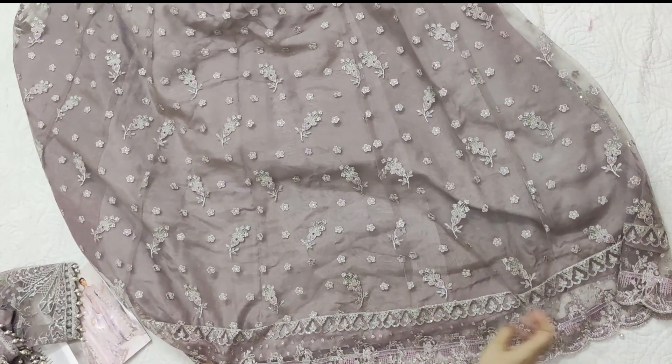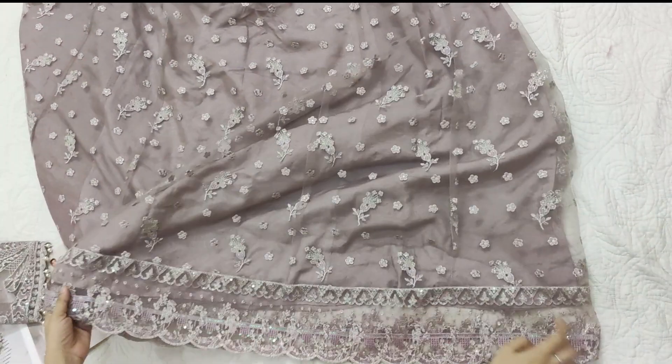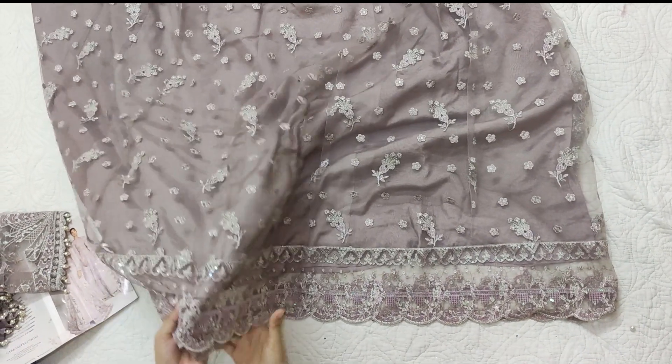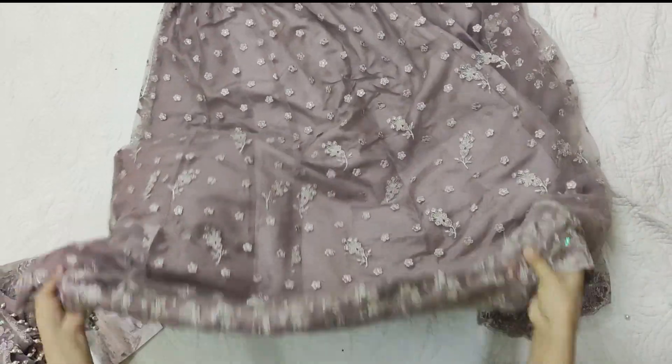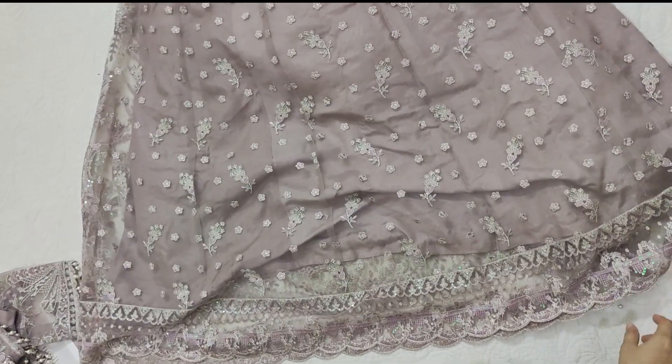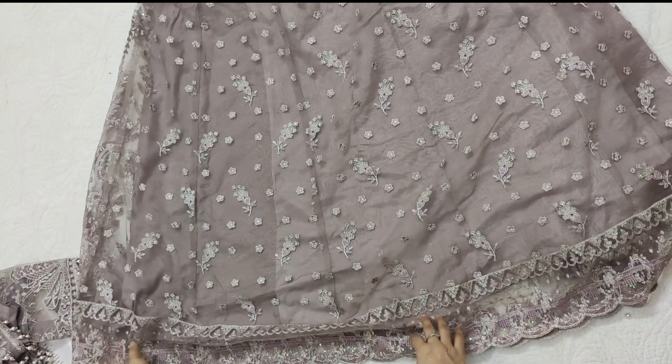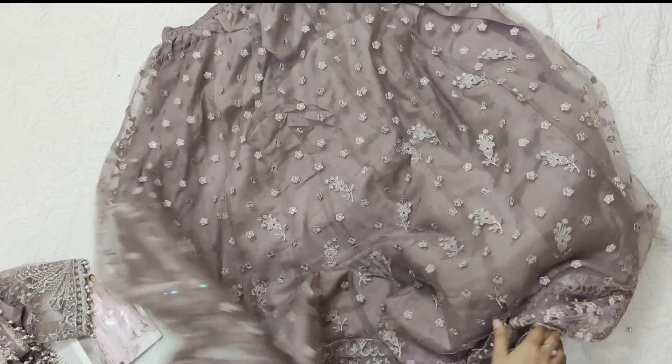There is an extra panel. It looks like the front but it also looks like the back, so there are panels on the back as well. The flare has a lining, and we have cut and stretched out this dress with that lining.